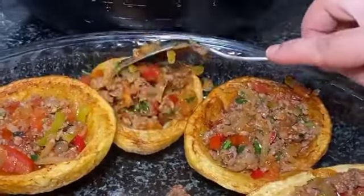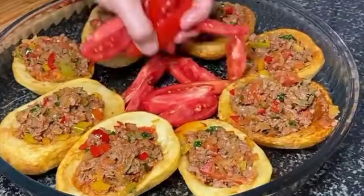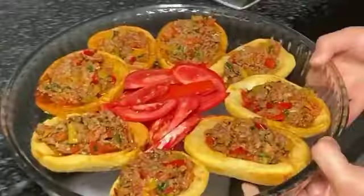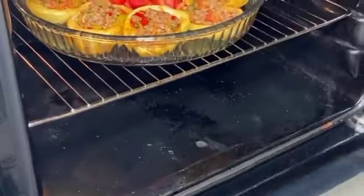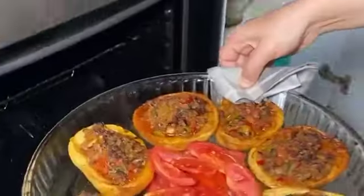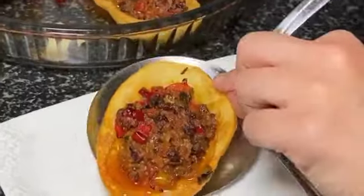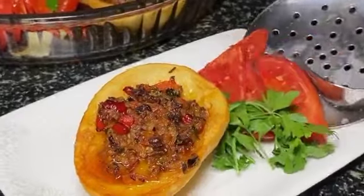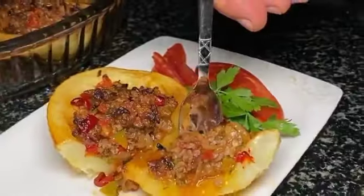Then add the stuffing prepared in a separate pan into the potatoes and bake in the oven at 200 degrees until it turns golden brown. And that's it — popular Turkish potato scallops is ready! We really hope you liked it. Thanks for watching, see you next time with another delicious Turkish recipe. Good night!